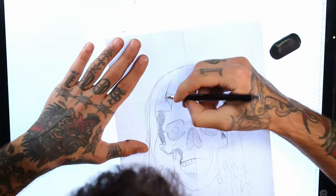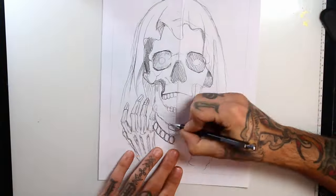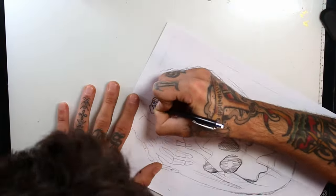I also quickly mapped on the sketch where the darkest parts of the drawing are. I will also draw a chain and the pendant around him.